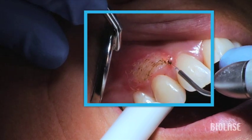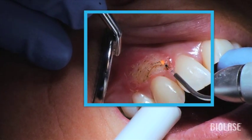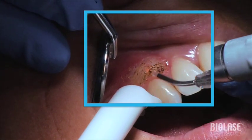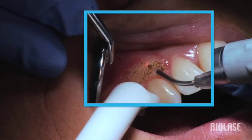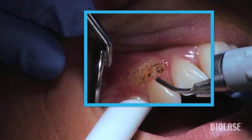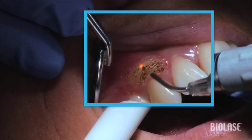As you do more of these procedures you will learn what settings work best in your hands and how to evaluate each patient's tissue type and thickness, and how both speed and position of the laser tip in relation to the tissue all have an effect on laser performance. Use a light painting stroke to thin out the tissue layer by layer.